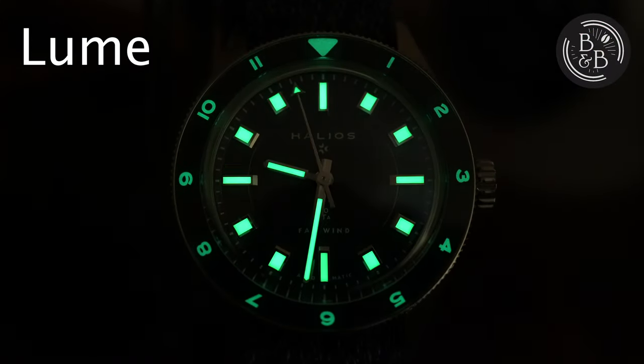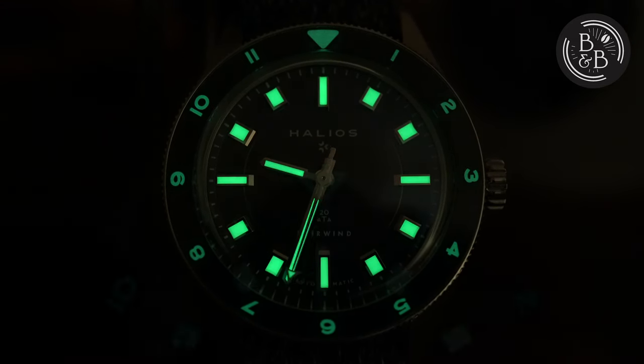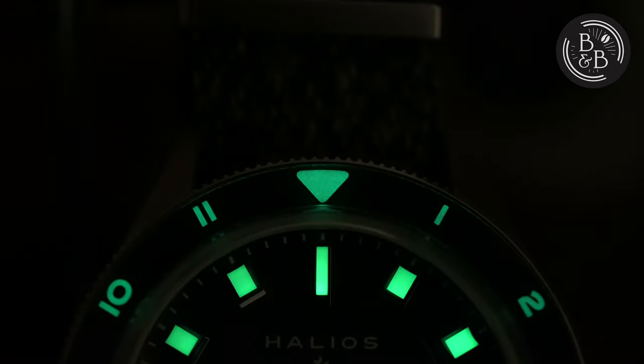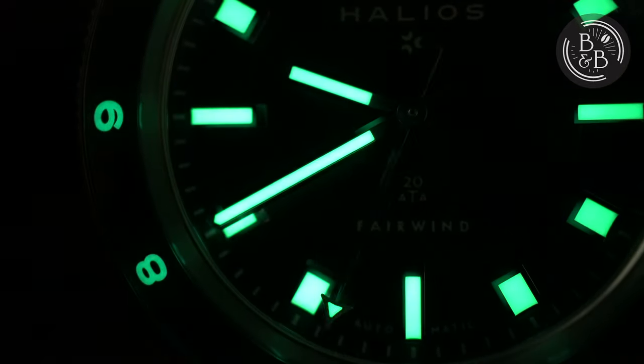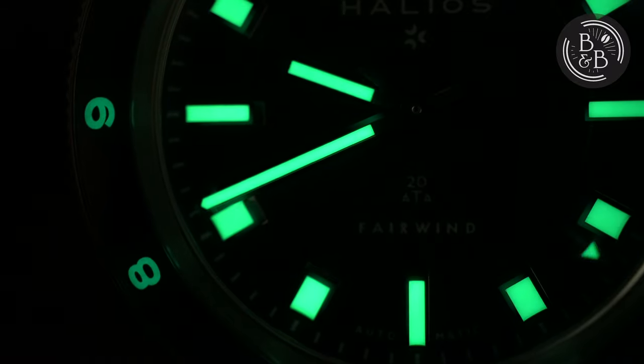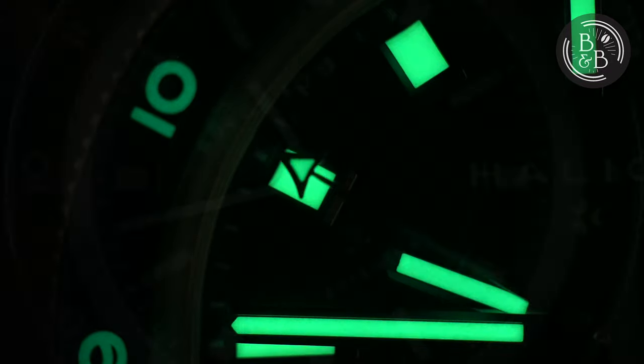All the dial elements apart from the outer minute track are generously lumed with C3 Super LumiNova. The bezel is also lumed and glows pretty bright, which isn't always the case for lumed inserts. The indices and hands are very generously filled with lume, glow bright, and hold their charge well. No complaints with the lume whatsoever, and the lumed seconds hand tip is an added bonus.